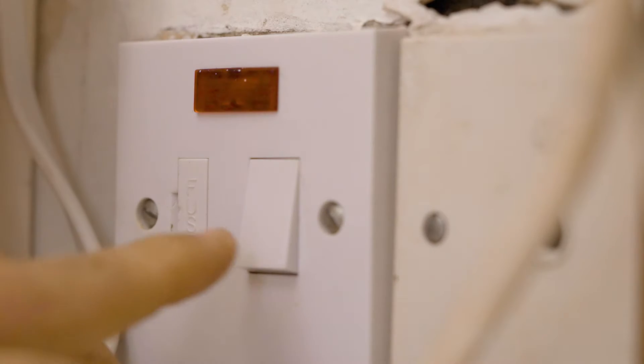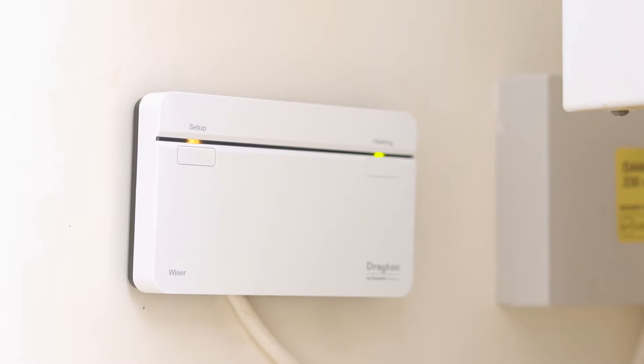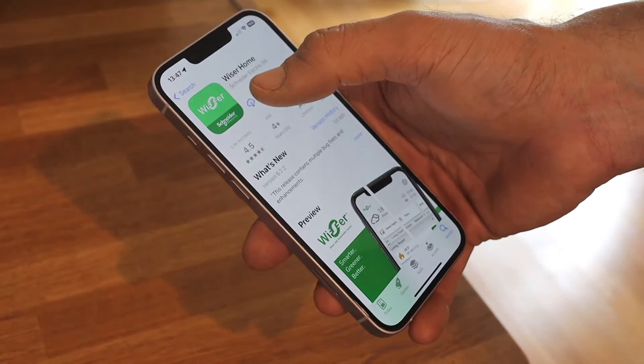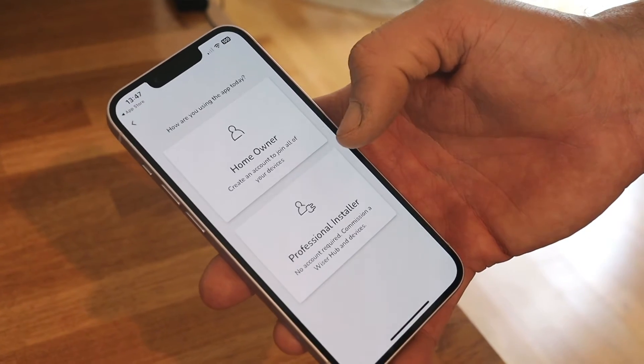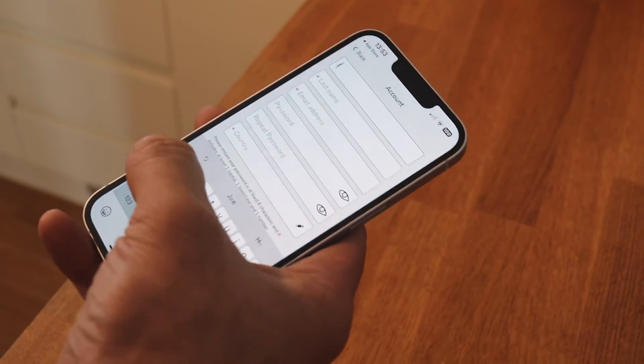That's the bulk of the installation work done. We can now turn the power back on and I'll take you through how to set up the system using the Wiser Home app. Grab your phone and head to the app store to download the Wiser Home app. Once downloaded, launch the app and get started by following the homeowner option. The first thing to do is register your system by following the simple steps.